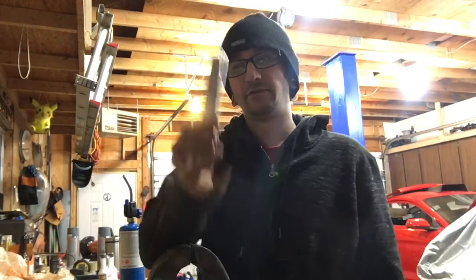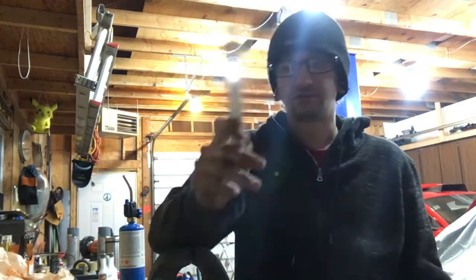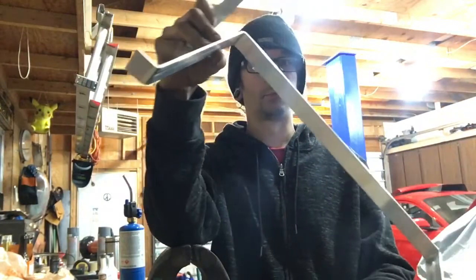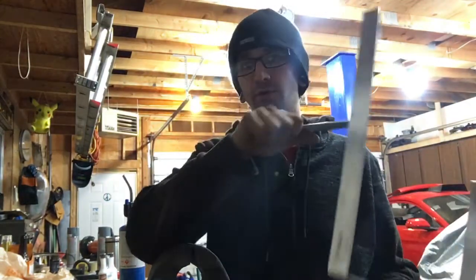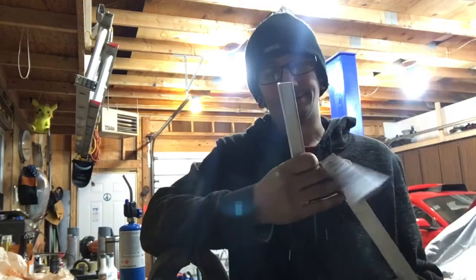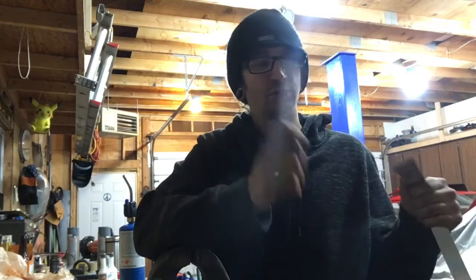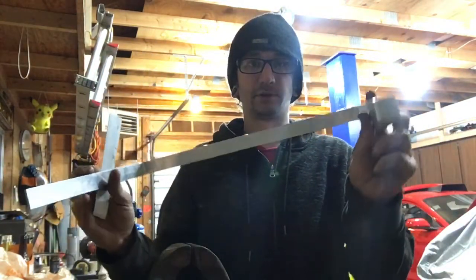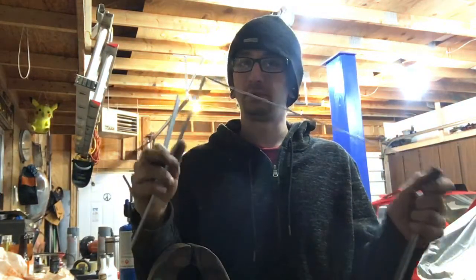Hey, what's going on everybody. I've got another quick build tip video, and that's when it comes to building brackets — aluminum brackets. Usually the aluminum you get from hardware stores or even online, you sometimes get 6061 aluminum, and the issue with that is when it comes to doing brackets and you want to make something like this — this is going to be a fuel cell bracket — it doesn't really bend very easily.